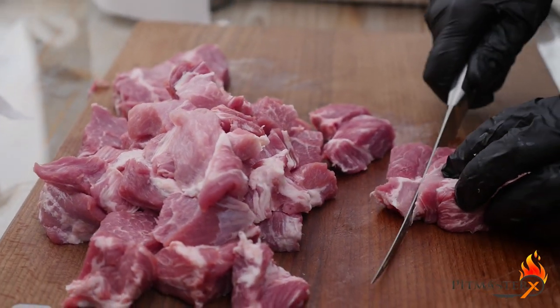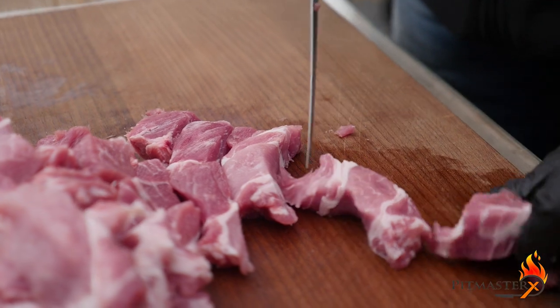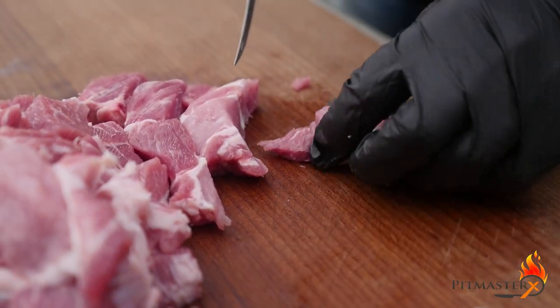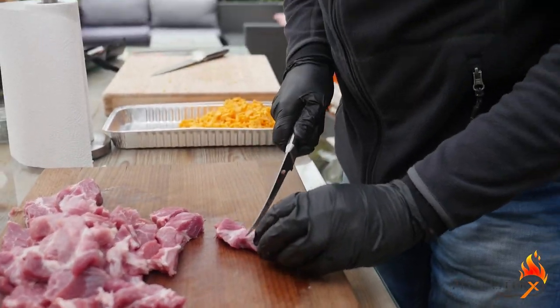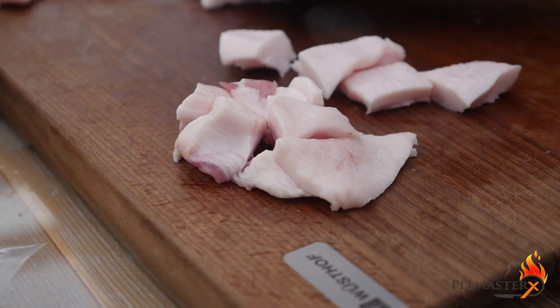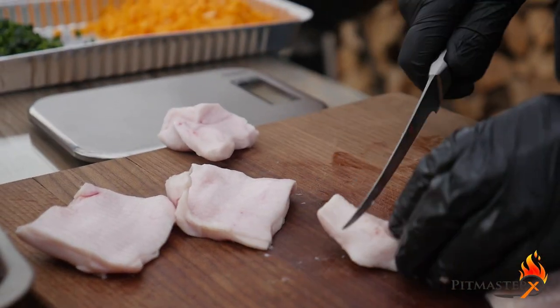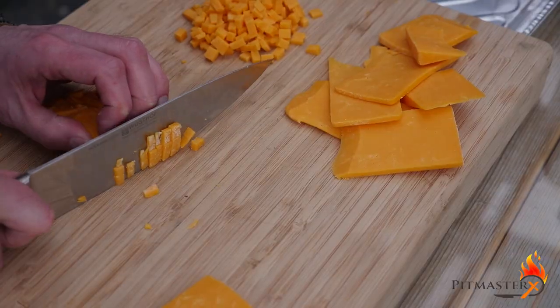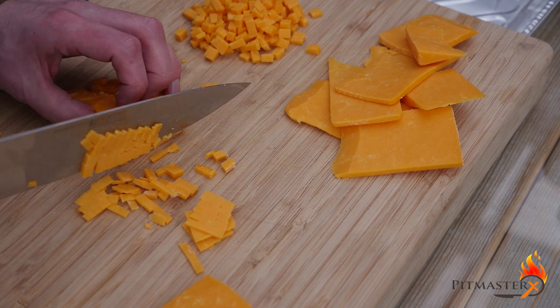My friend Marcel from Max BBQ Pit, which is a barbecue blog in Dutch, is cutting up this 1200 gram pork neck into cubes. At the same time he's taking out any connective tissue and silver skin, just to make sure that the meat grinder doesn't get blocked. He's also cutting up 300 grams of pork fat.